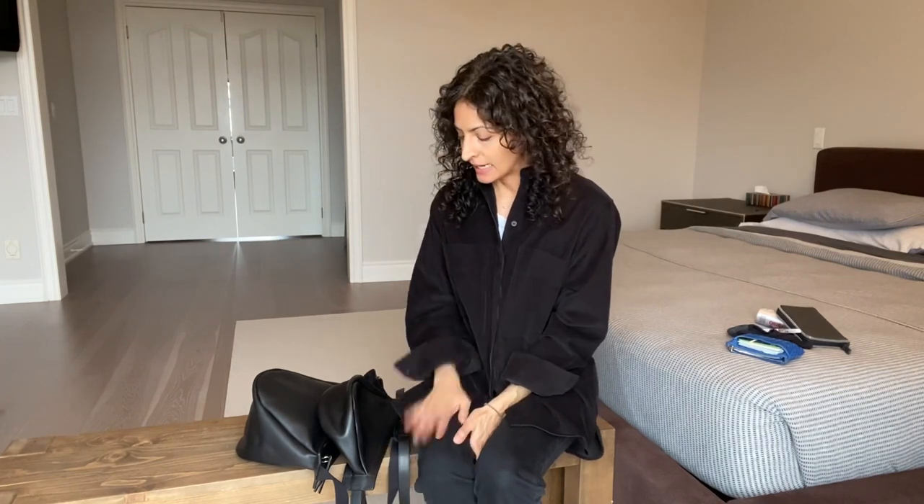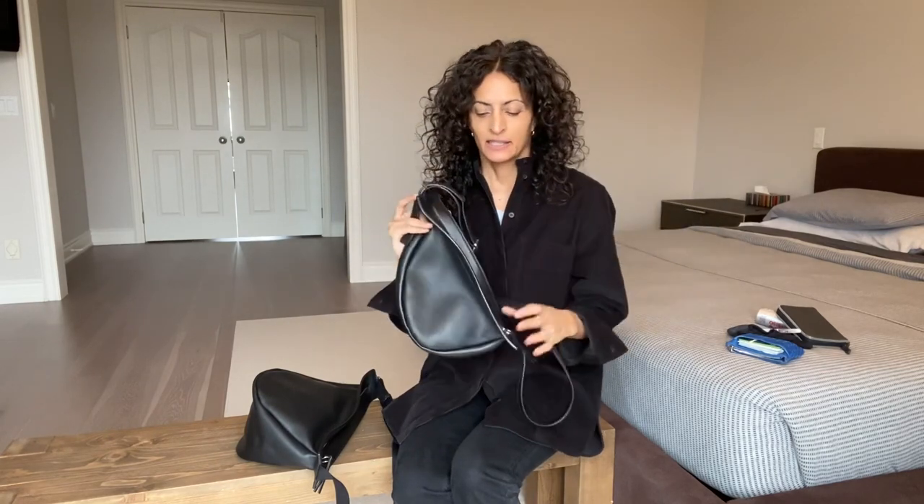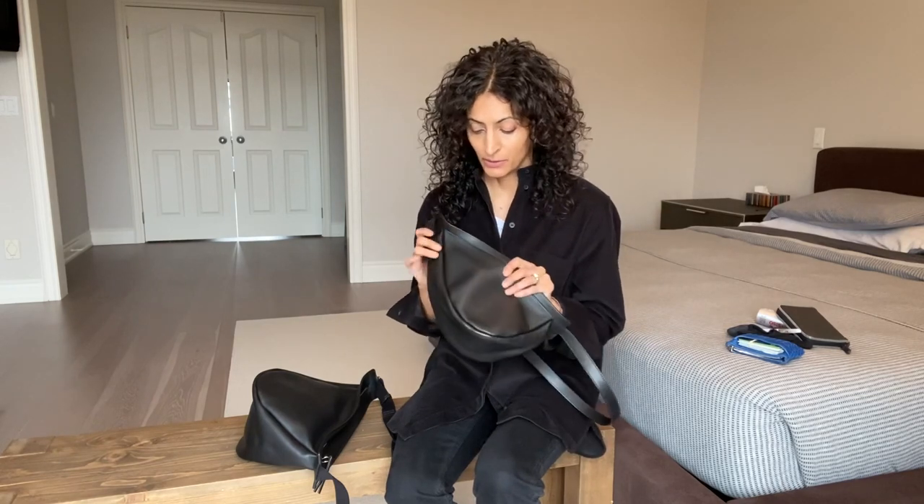Hi everyone, welcome to another installation of The Row Review. I want to talk about the banana bag today. The banana bag is shaped like a banana, and it really reminds me of an updated fanny pack. I love a good fanny pack — they're convenient, they're hands-free, they're light. That's what I would say about this bag: convenient, hands-free, and light.